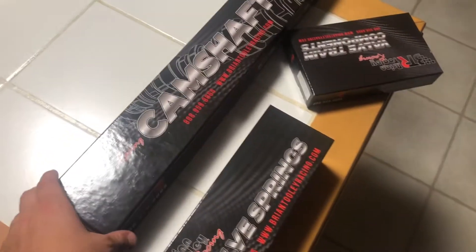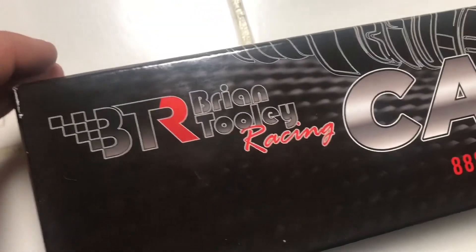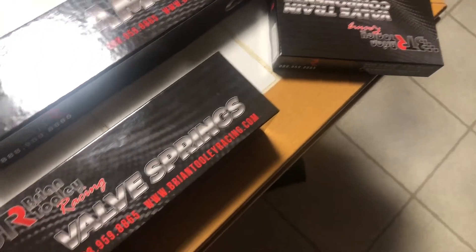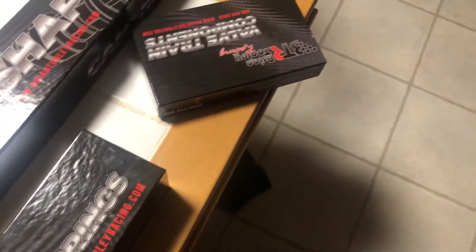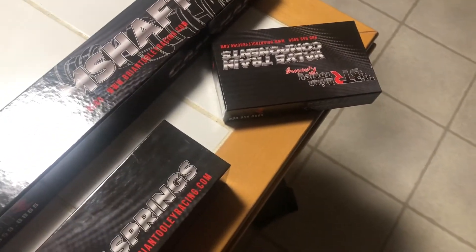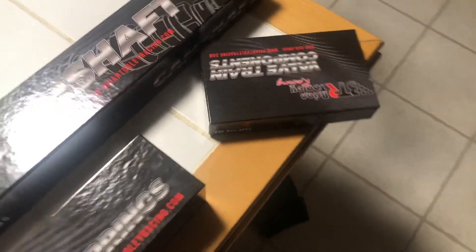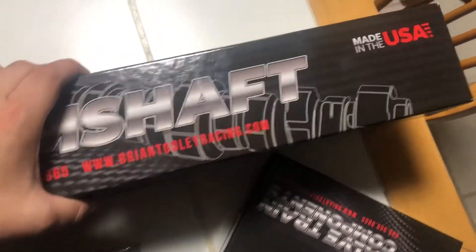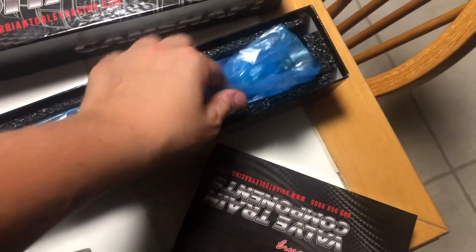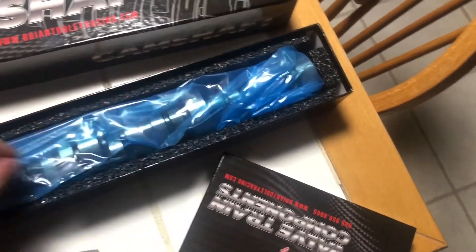All right guys, some more parts for the Camaro - a BTR camshaft, valve springs, and factory-length pushrods, all made in the USA. There's the cam. I just went and picked all this stuff up today and got it for a really good deal.